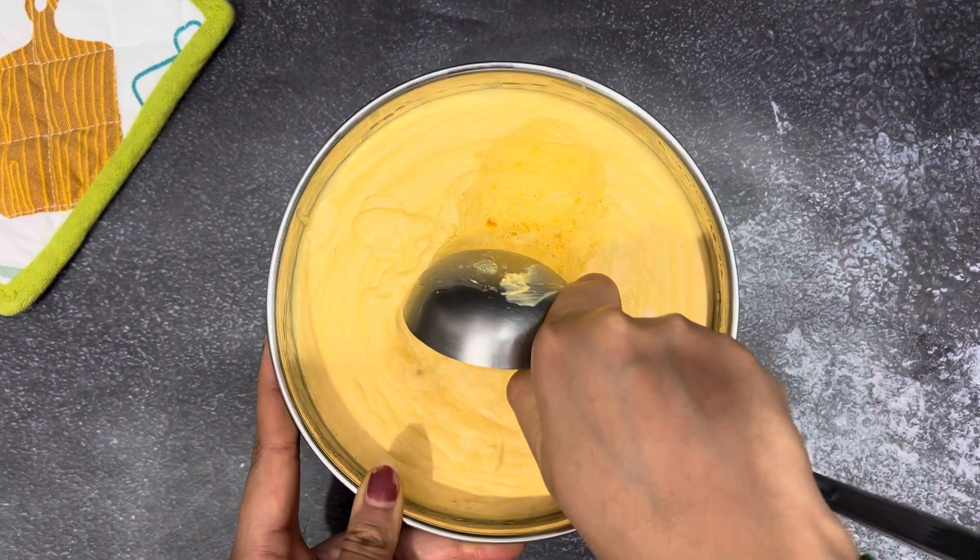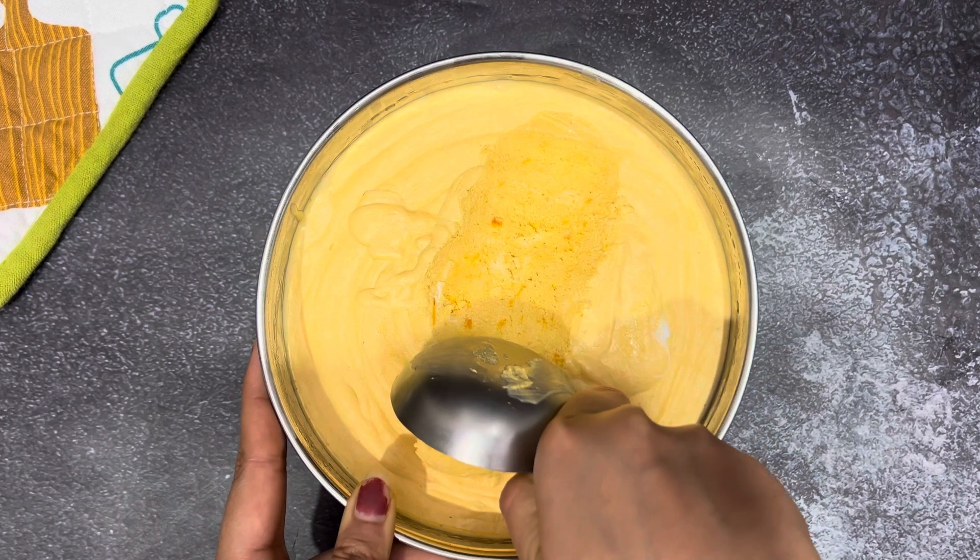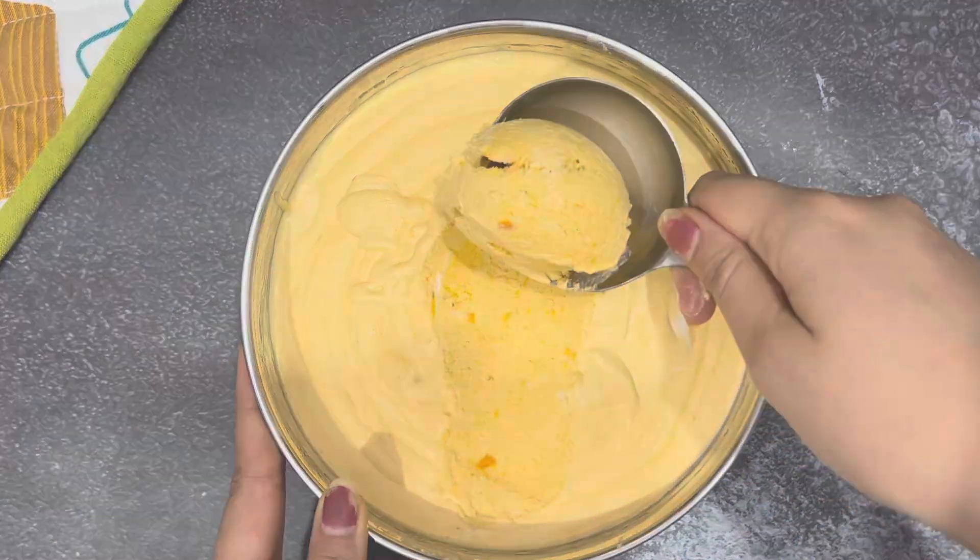Our ice cream is set and ready. You can see how creamy and rich it looks, and its natural color is also very good.